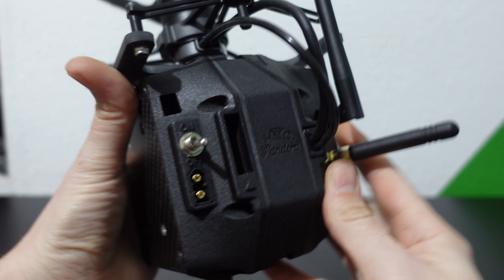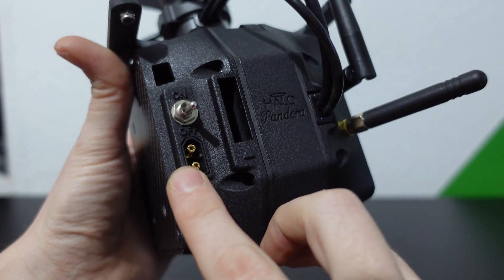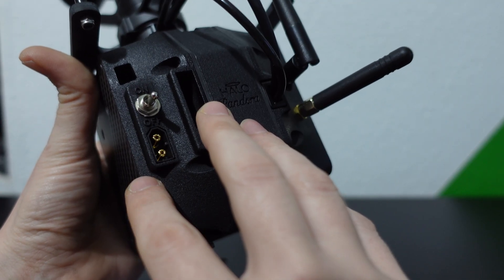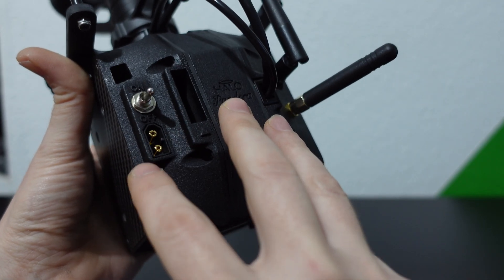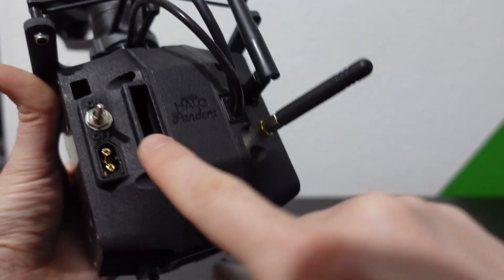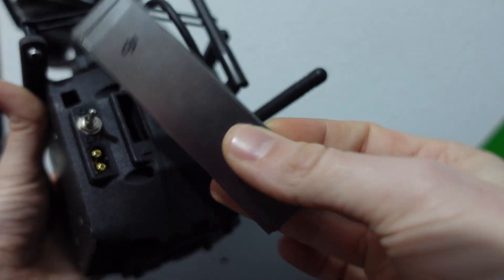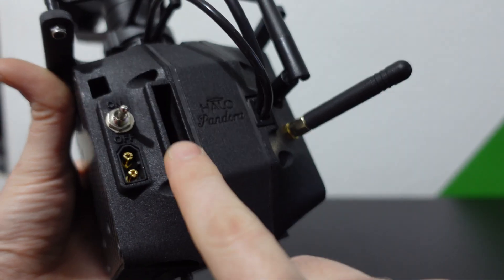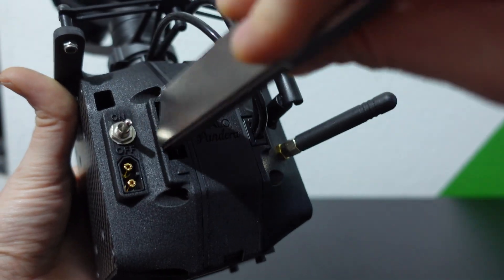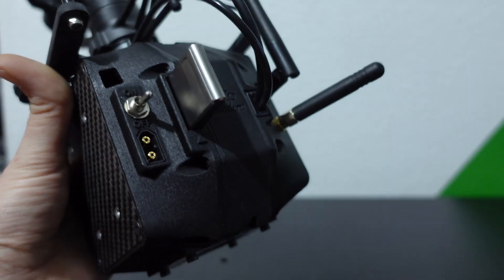At the back we've got the power input, which is an XT60. It can run a 4–6S LiPo — I highly recommend running it straight off either a separate LiPo or straight off your drone LiPo. There's an on/off toggle switch for turning the system on and off, and you can see this big open slot — that's for one of these DJI Cine SSDs. There's a triangle alignment marker so you know how to line it up, and you just slot the Cine SSD in and it's connected.